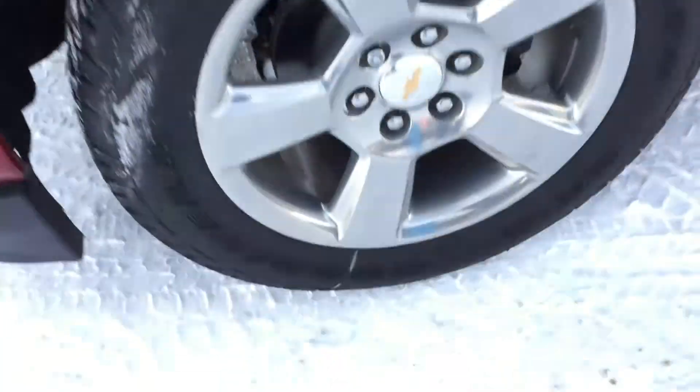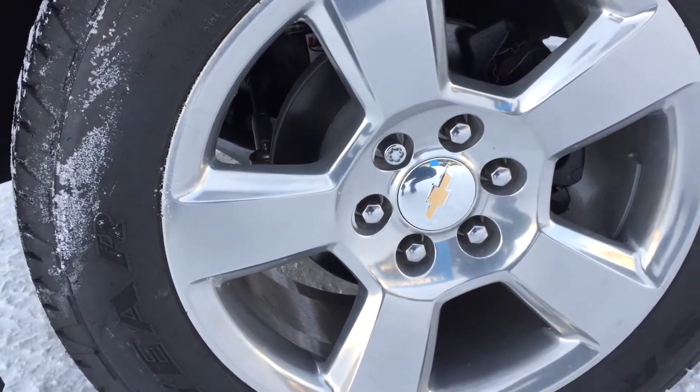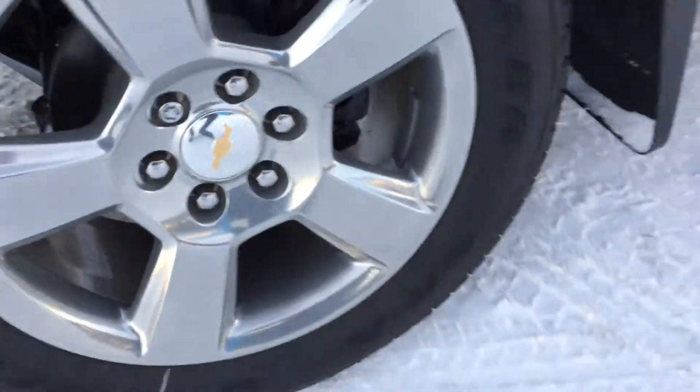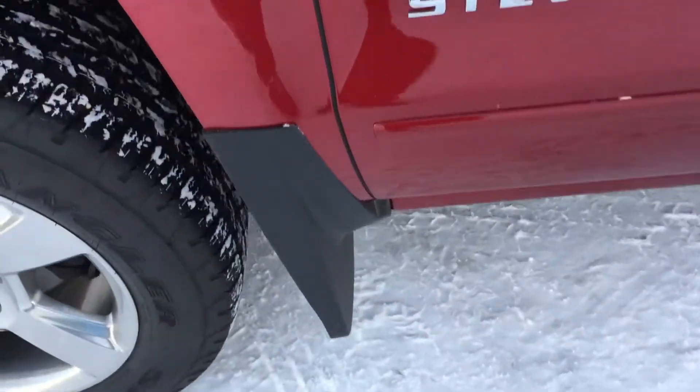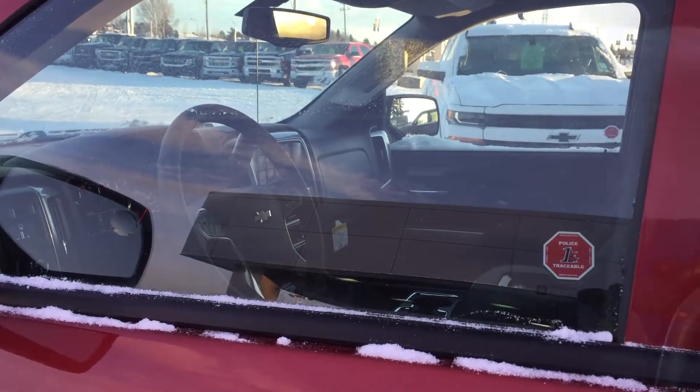On each corner there are 275/55 tires mounted on 20-inch wheels. As you can see, there is a wheel lock and mud guards to protect the paint from any rocks that get kicked up. We're going to hop into the driver's seat and see what features are inside.